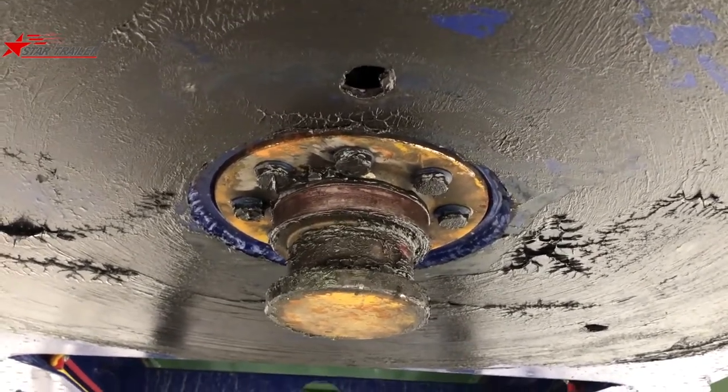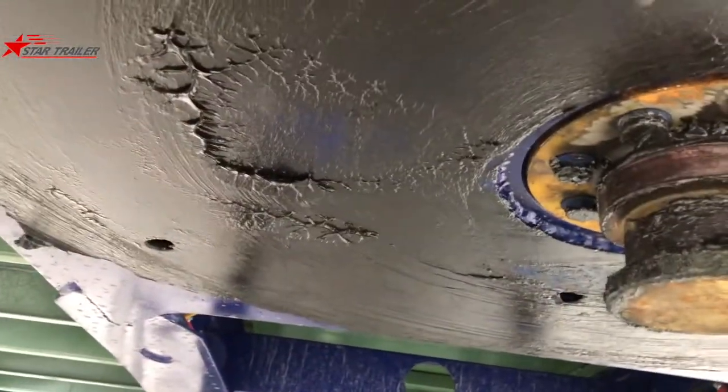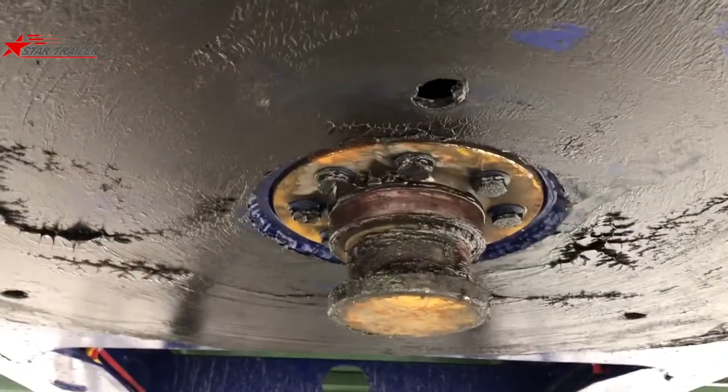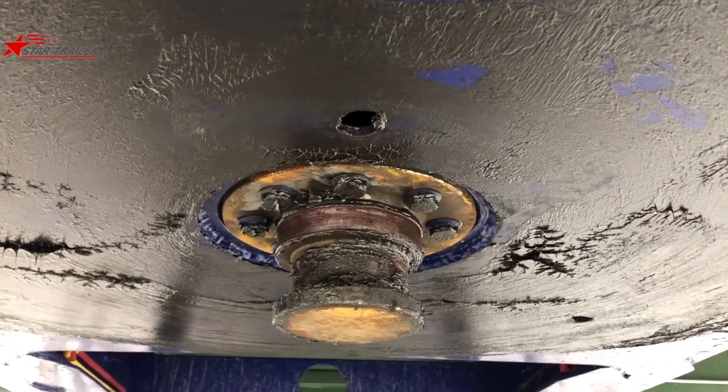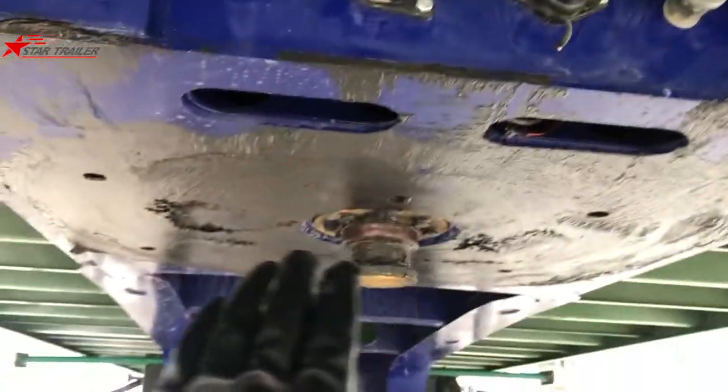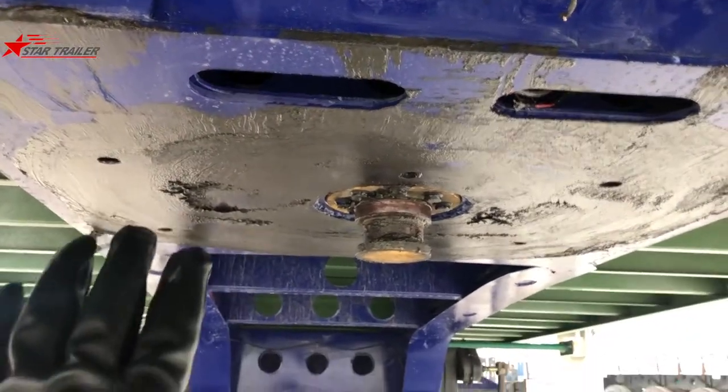You can also see those holes are draining holes. When you have water and no container on top, the kingpin assembly usually collects a lot of water inside. You need those drain holes to drain the water off. Otherwise, the kingpin plate — which contacts the fifth wheel — is going to rust very quickly.